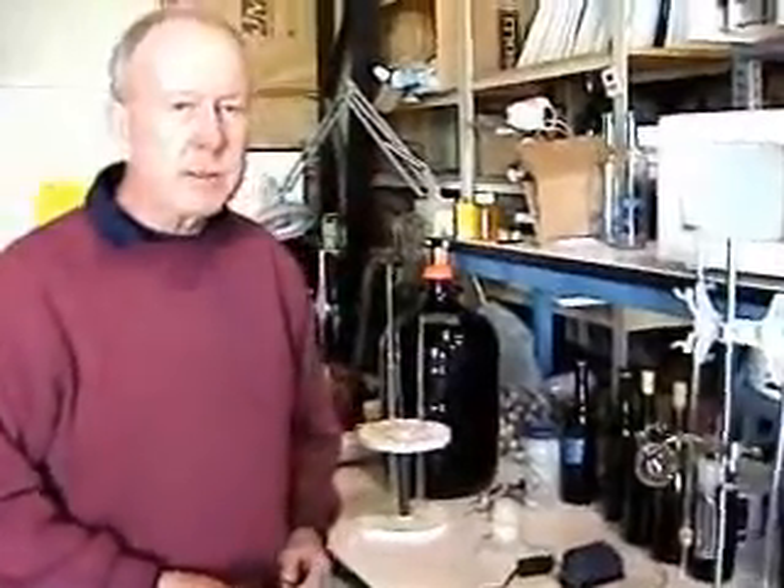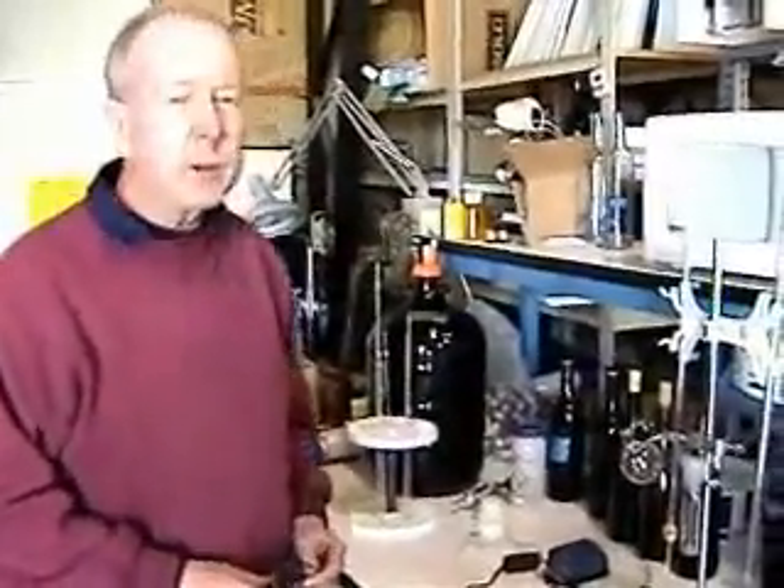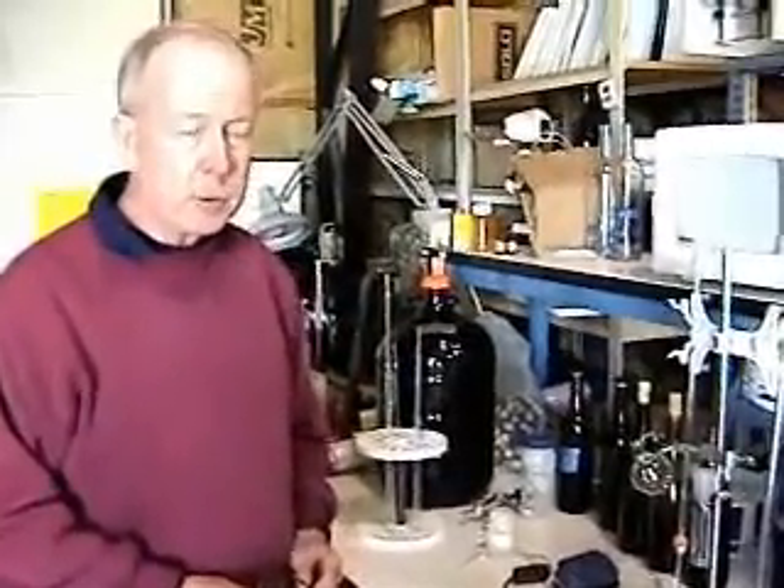This is a demonstration of the SO2 kit that Valley Vintner has developed for use in determining SO2 concentrations in wine. To start off, I would like to show you how you do the reagent preparation prior to doing the test.